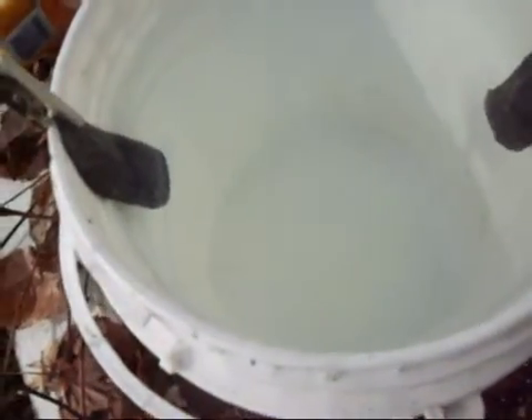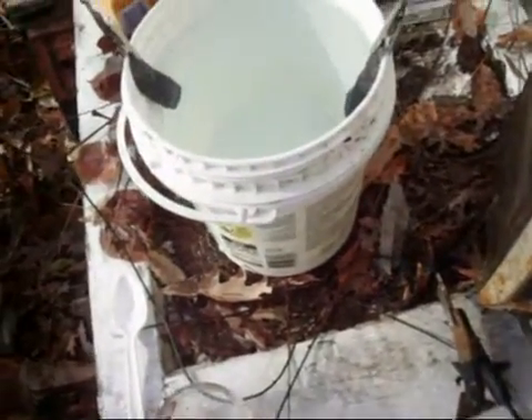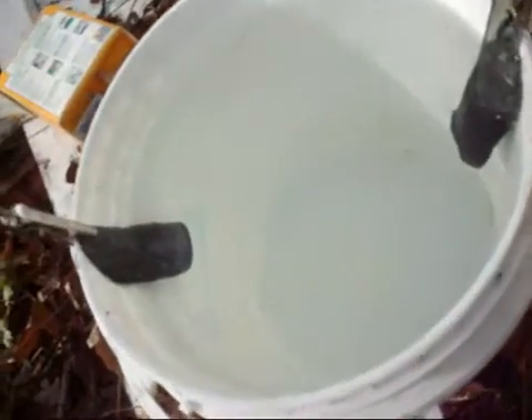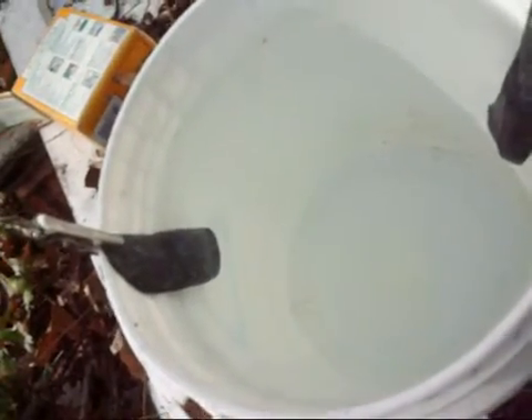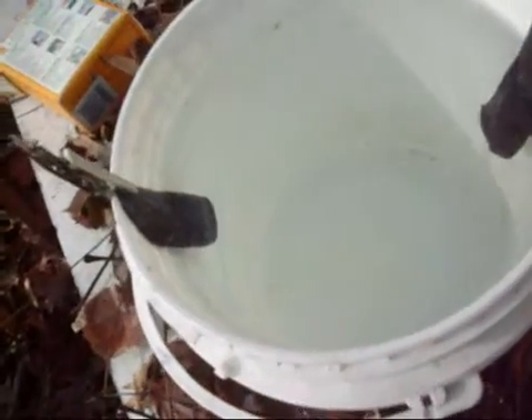Some bubbles form. You should actually see a lot of bubbles coming up on the negative side, because that should be the hydrogen. You should see a lot more on the negative side in a little bit. Let me turn it up to 12 volts. Yeah, I feel it buzzing.